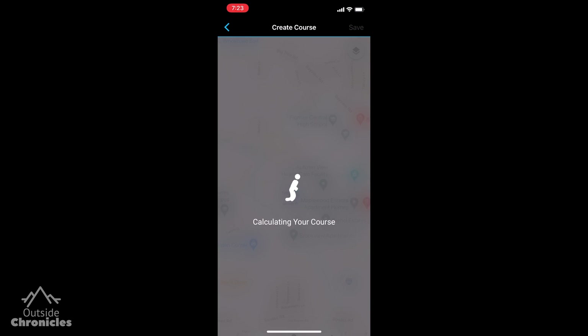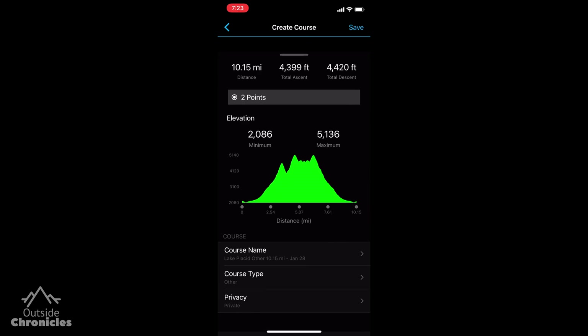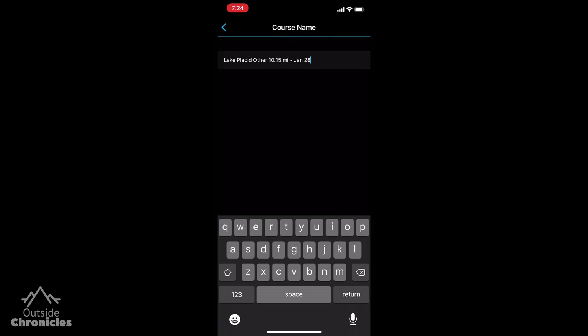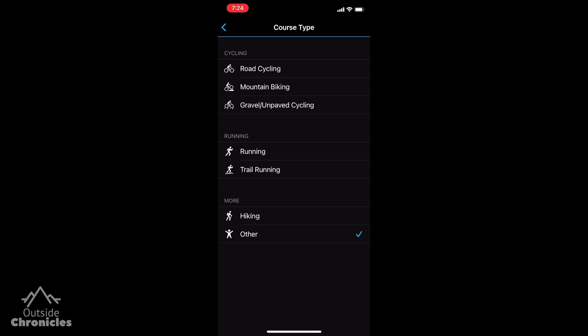Select the course type — for now I'll use other — and it will load it onto the map and you can see it has full elevation data. Now that we have imported the GPX file into Garmin Connect we can set the course name and change the course type. I'm not sure why hiking shows up now, and set the privacy. Then click save.